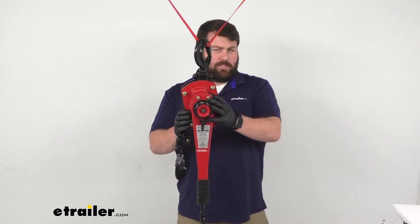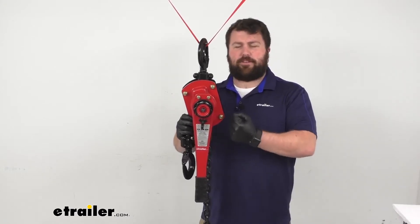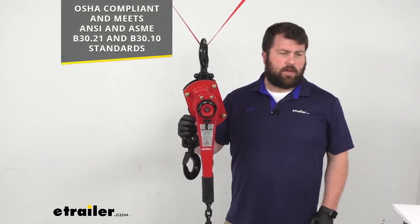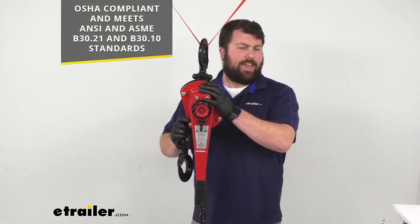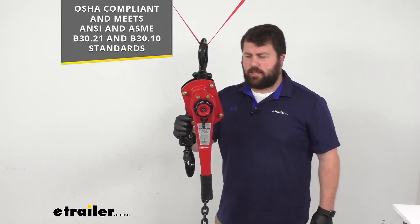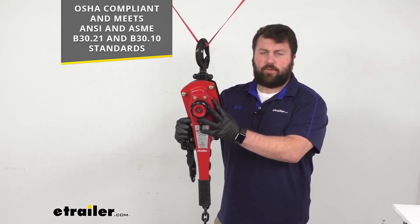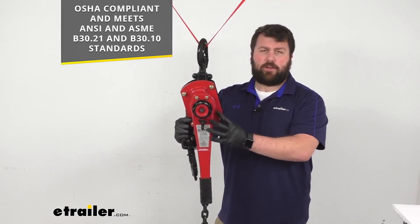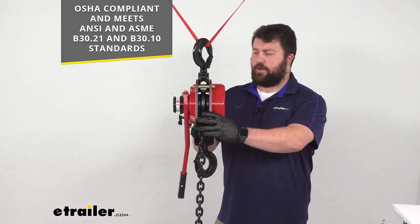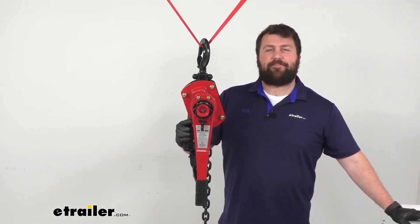This does weigh just a little bit over 50 pounds, so it is going to be very heavy duty. It's going to take a little bit of effort to get it hooked up in place, especially if you're having to clip it overhead. This does meet the OSHA, ANSI, and ASME B30.21 and B30.10 standards, so you can trust it is going to be very safe. It's going to do a great job for you, hold up well, and do what you need it to do. If you are looking for a lever hoist for up to three tons, this is going to be a great option for you. That's going to complete our look for today. I'm Michael with eTrailer.com, thanks for watching.